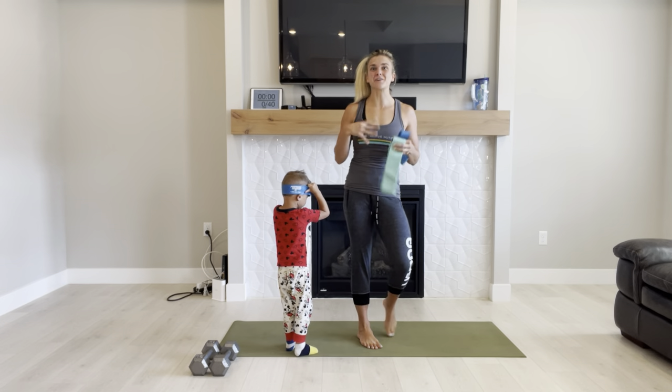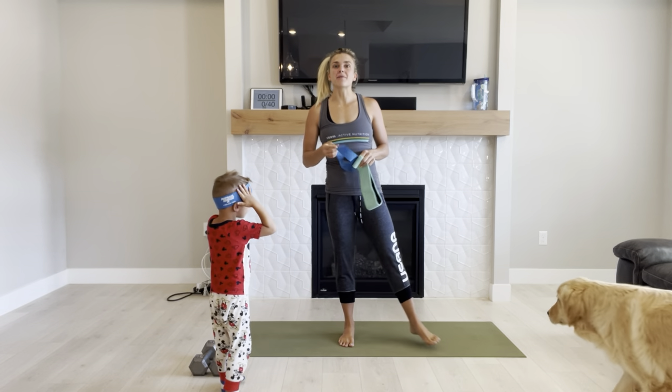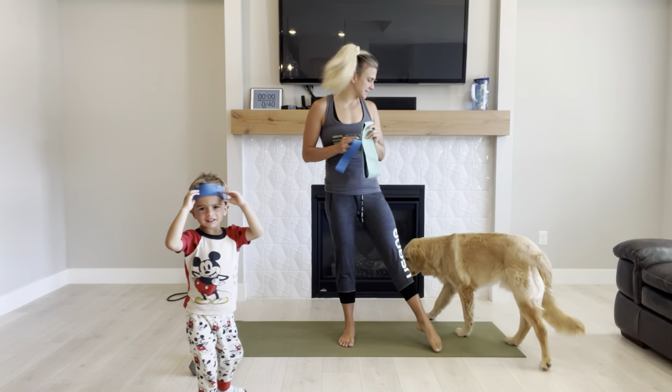Welcome to workout number four for week one. We're wrapping things up here. And what we're going to be doing is including minibands in this workout.